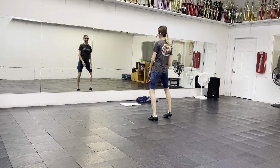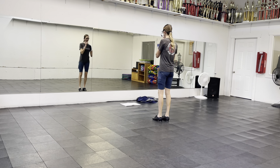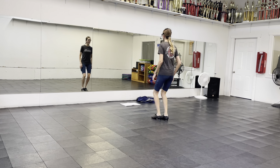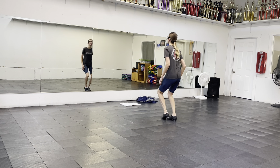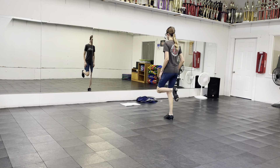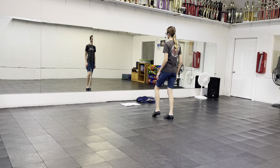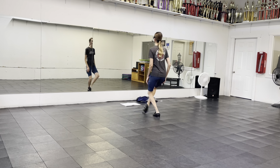Let me do that again. From heel-heel, ball-ball, double-step, heel-heel, ball-ball, we're going to roll, double-step, double-hop, double-step, then you're going to have your windshield wipers, double-wind-down, heel-click.